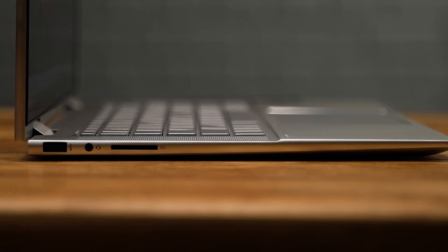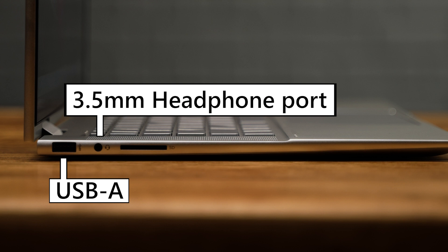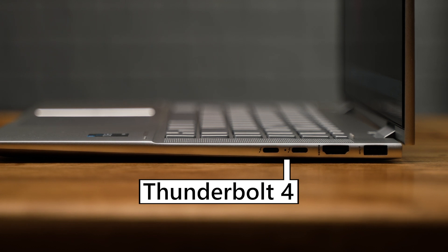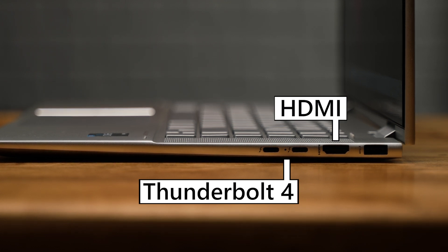Ports wise, the HP Envy x360 15 has a great selection. On the left side we have a USB-A port, a 3.5mm headphone port, and a full size SD card slot. The right side is housing two Thunderbolt 4 ports in the shape of USB-C, a full size HDMI 2.1 output, and another USB-A. If you're someone working with videos or photos on a regular basis, this is the type of ports on a laptop you dream of. The two Thunderbolt 4 ports also double up as charging ports over USB-C with the included 90 watt charger, making it easier and more convenient to stay charged and connected.